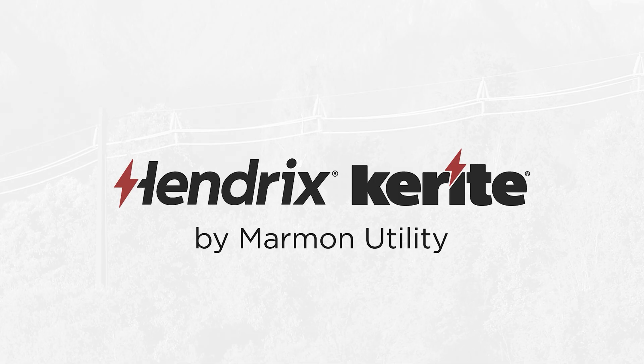Thank you for choosing Hendrix — the trusted name in safe, efficient solutions.